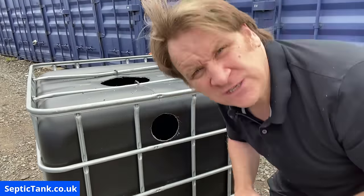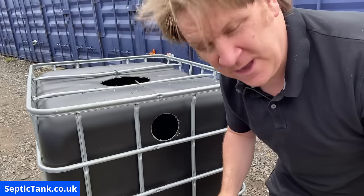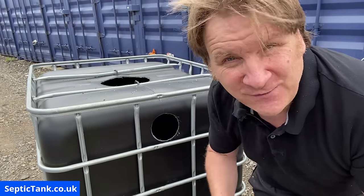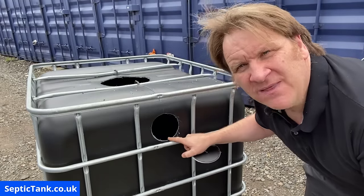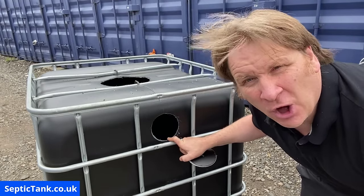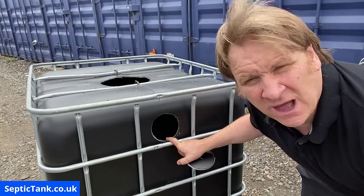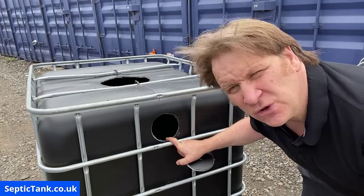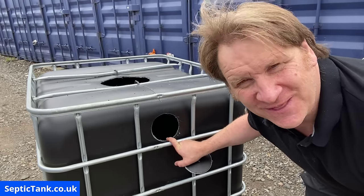I've just remembered — as you've probably noticed I'm not wearing my goggles, which is very silly of me. But look — there's the hole, there's the plug I just cut out, and there is the outlet hole on this side of the IBC tank. I'm going to show you in the next one how to do the inlet pipe, and I'm going to wear my goggles for that one.